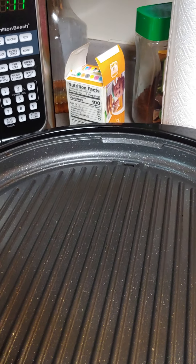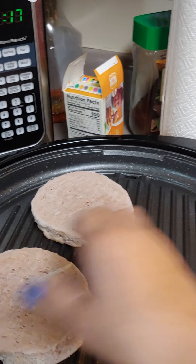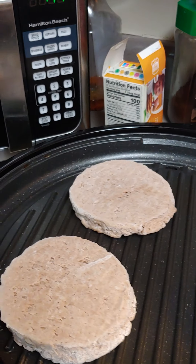While we're doing that, we're gonna make our turkey burgers. I made some turkey burgers and froze them. I have a hamburger presser and it doesn't take long for these. I'm gonna put the onions on there too.